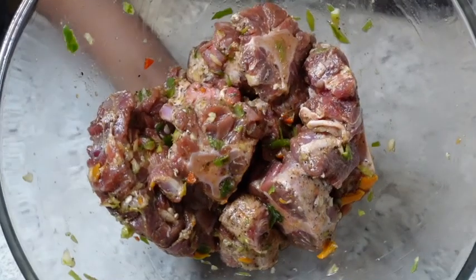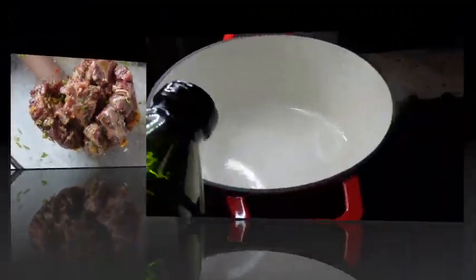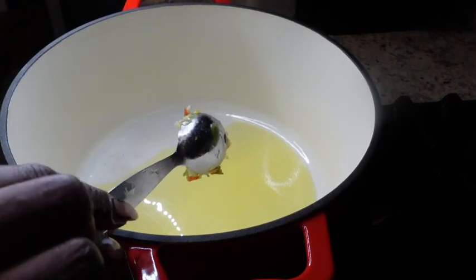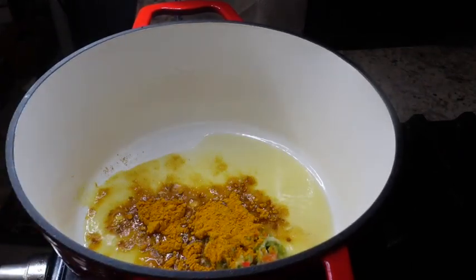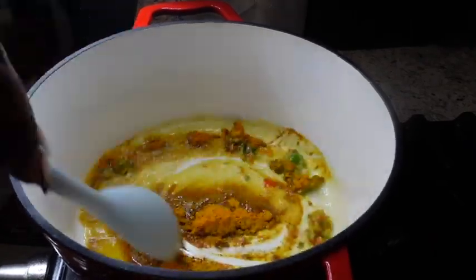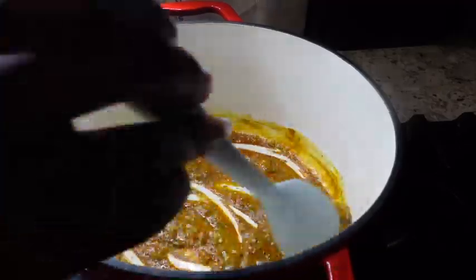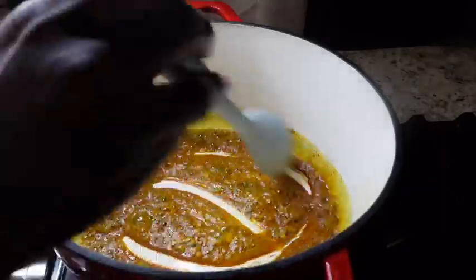You definitely don't have to marinate for that long. My pot has been fully heated over medium-high heat and I'm using a Dutch oven pot for this. I added one tablespoon of fresh blend to the oil to incorporate some flavor, along with one tablespoon of curry powder and two teaspoons of turmeric.